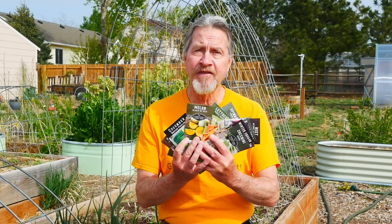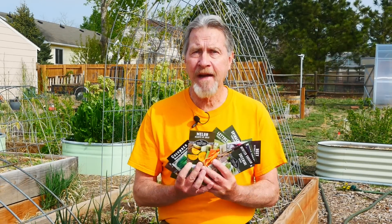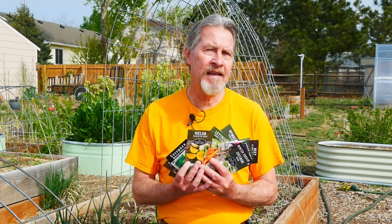I have two dozen seed packets here. These are the plants that I typically grow in my garden, and they're probably the same plants that you typically grow in your garden. All of these seeds are going directly into the soil. Join me today as I discuss the crops to direct sow.